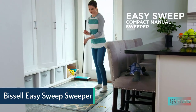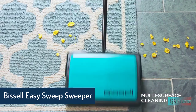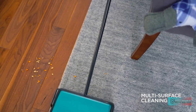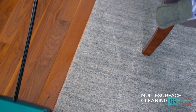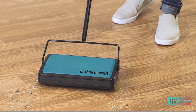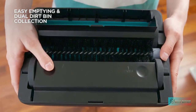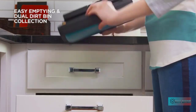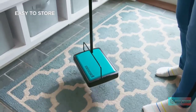Bissell Easy Sweep Compact Manual Sweeper — multi-surface cleaning sweeps area rugs, low carpet, and hard floors. Cordless cleaning without the hassle of charging or batteries. Low profile for easy cleaning under furniture, with no disposable pads or filters. Use between regular vacuuming for quick maintenance cleaning. Multiple quick passes may be necessary over large messes. Ensure the brush roll is free of tangled hair and debris, and empty the dirt bins after each use. Lightweight, compact, easy to use and store.